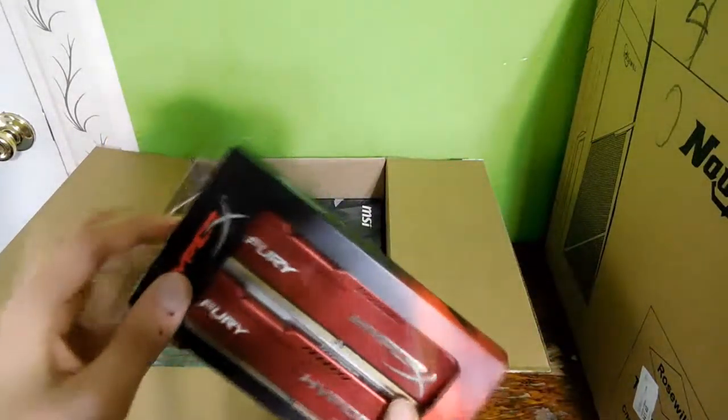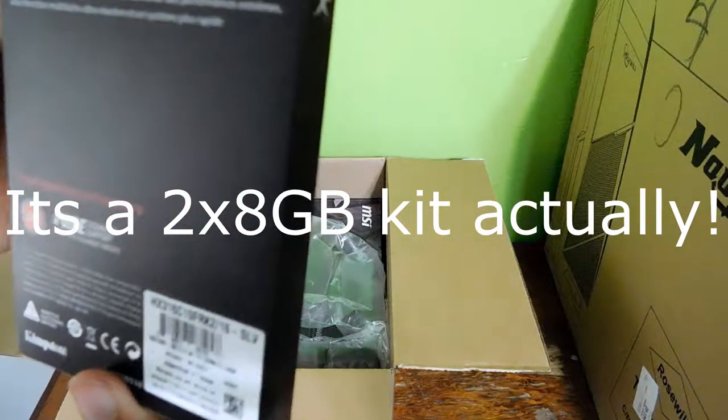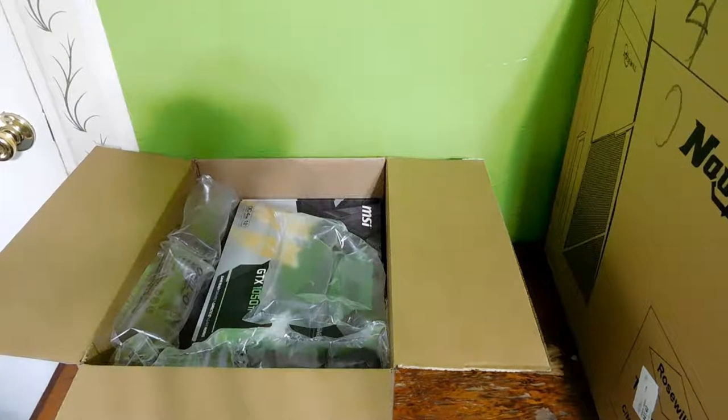I think it's DDR3, 1600 megahertz, and it's an 8 gigabyte kit. It's 8 gigabytes, so put that to the side.